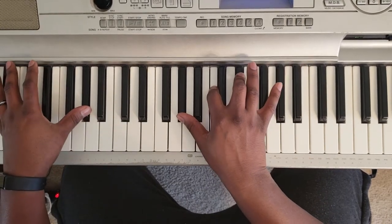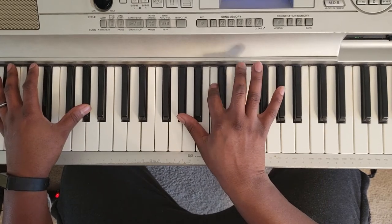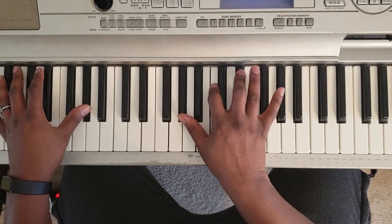You're going to hit an A-flat major. A-flat with the left, then A-flat, C, and E-flat with the right. You can add the A-flat if you want to.